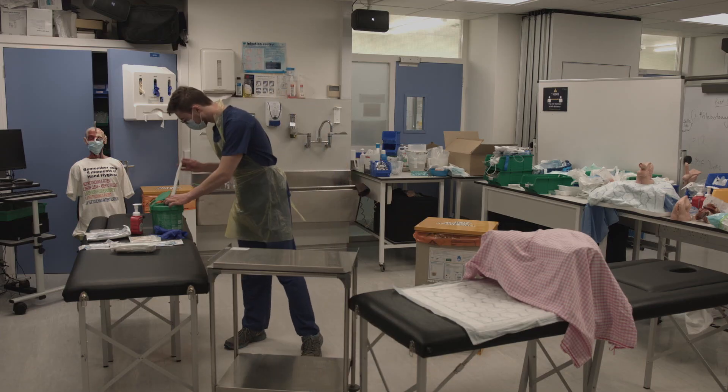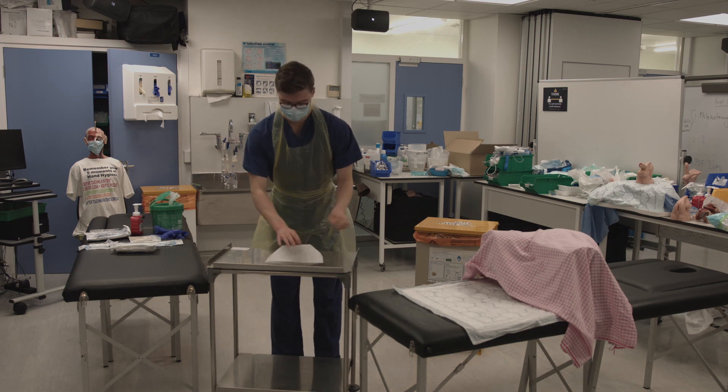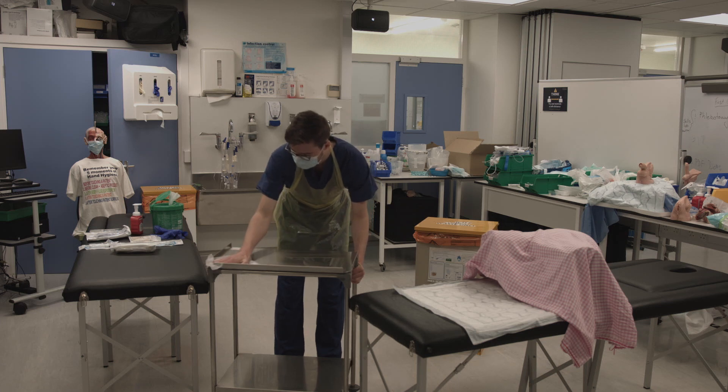To begin, clean your trolley with a chlorhexidine wipe. Clean first the top then the bottom surfaces, starting in the center and spiraling out towards the edges.